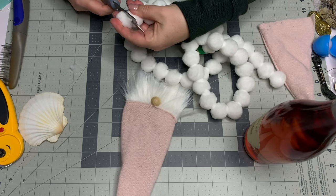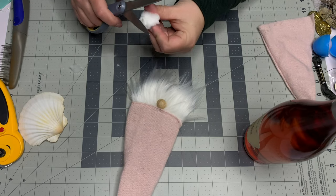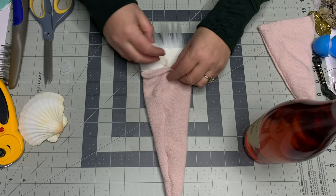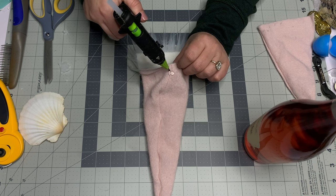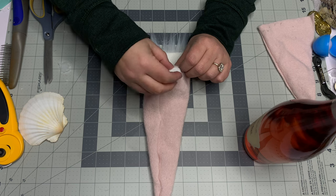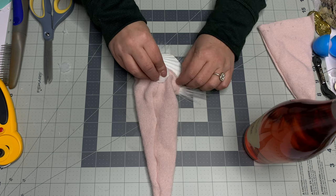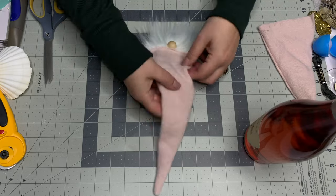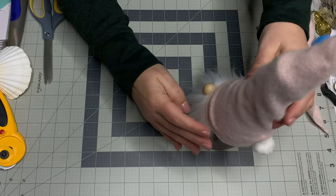For the tail, I'm using a pre-made pom-pom garland from the craft store. Trim off any little excess, flip the hat over, and hot-glue the pom-pom on. Make sure to place something underneath so the glue doesn't seep through to the front. Once that dries, your little bunny is started.